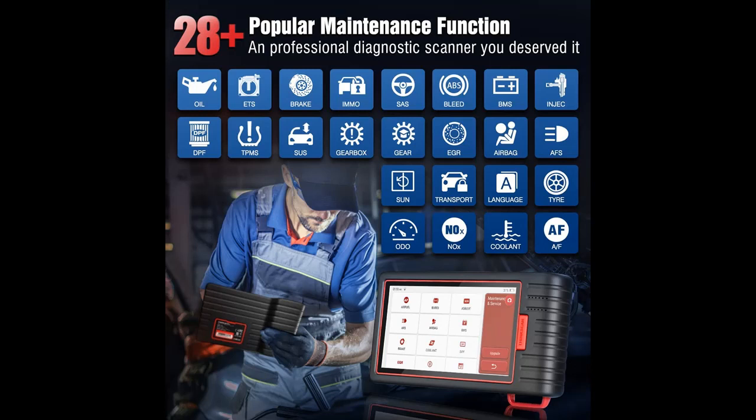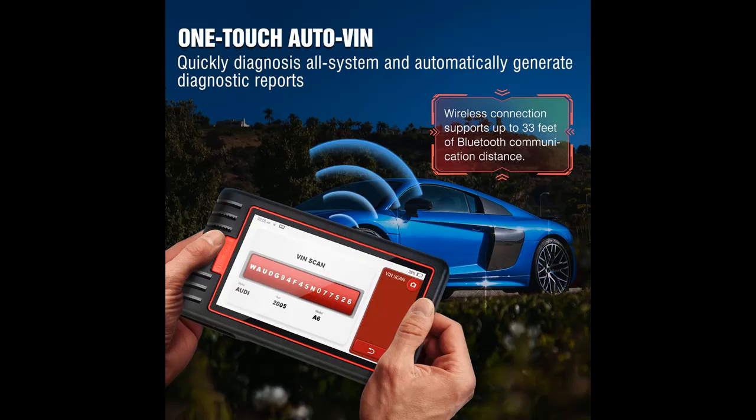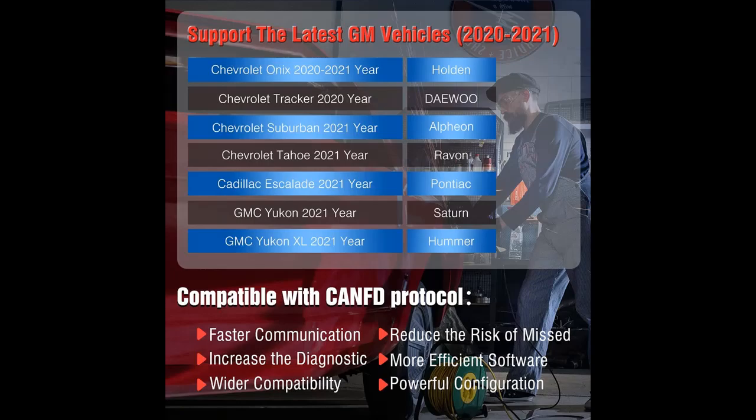Provides comprehensive and rapid diagnosis via the scan menu. The basic function diagnosis of the whole system supports free upgrades for life. The Version 4.0 Bluetooth VCI dongle supports up to 33 feet of diagnostic distance.